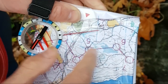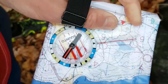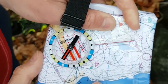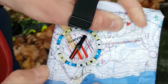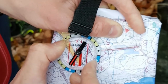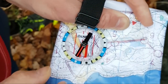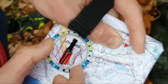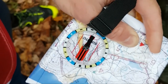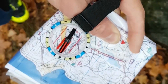So now we're at number five and we're going to run to number six, and this time I'm going to use a thumb compass. In the same way, I line up the compass between five and six and the north lines on the map, I twist the bezel and the housing of the compass to match up with these lines. Then I can easily rotate the compass so that the north arrow lines up with the lines inside the housing, which means this is the direction — five to six.